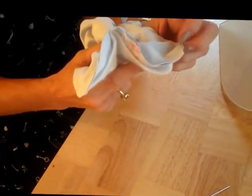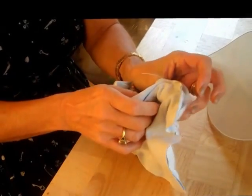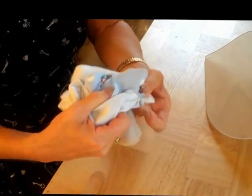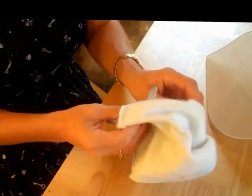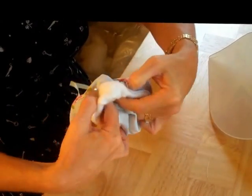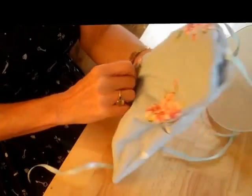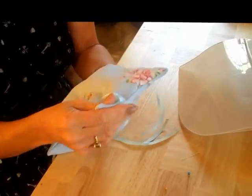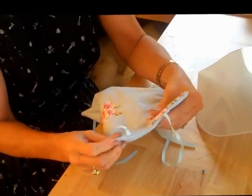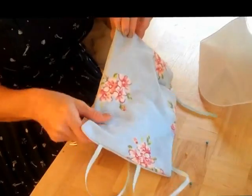It's easier to push all the corners through first just to make sure you get them. I'm going to turn it through and push the corners out again. Now you can see that the ribbon's attached in place through the seams, so that gives it a nice professional finish.